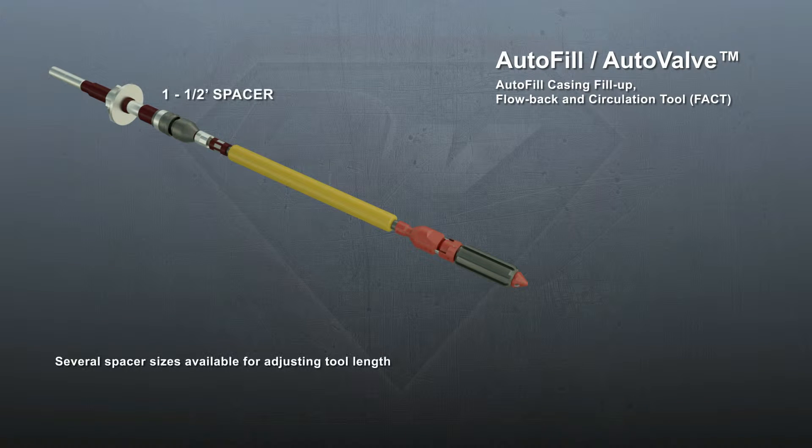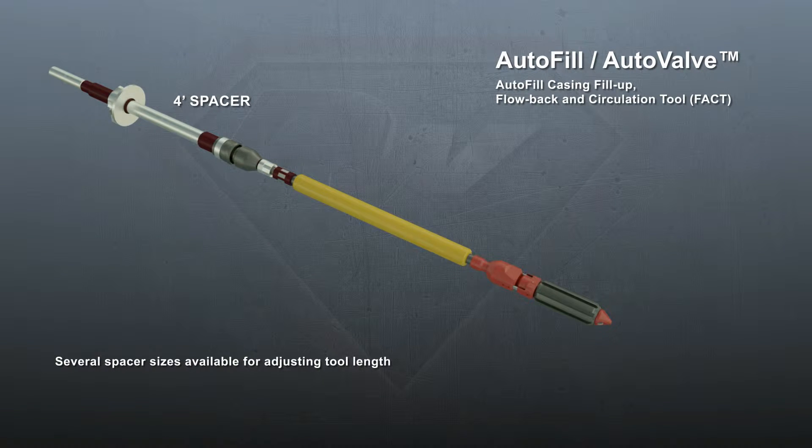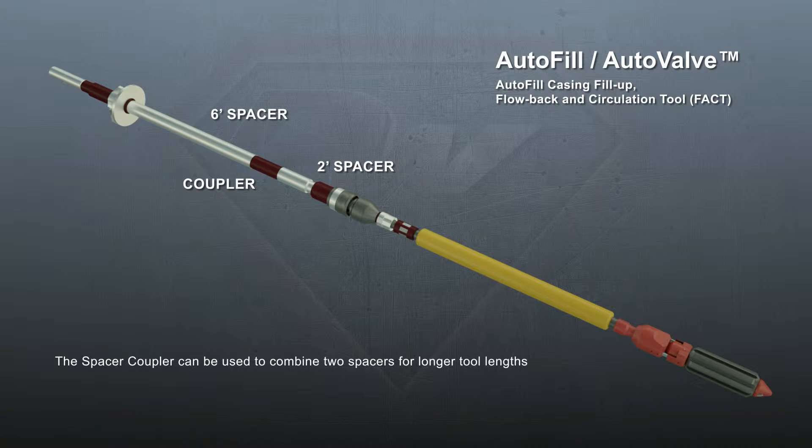The Autofill tool length can be adjusted to accommodate any combination of rig type or bail length. If necessary, spacers can be combined with the coupler. This allows making six inch adjustments in length by combining a 1.5 foot spacer with any full-link spacer, or when a longer full-link spacer is not available.